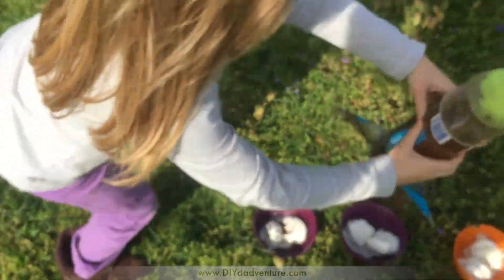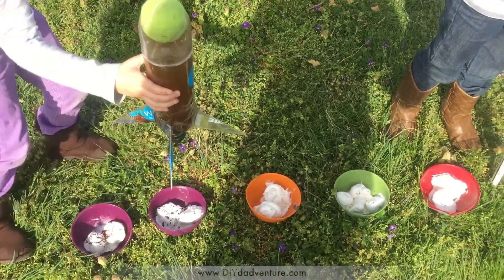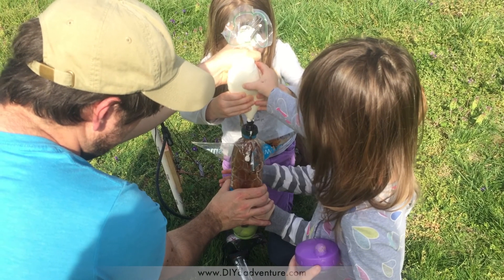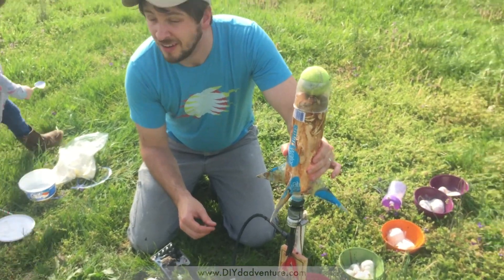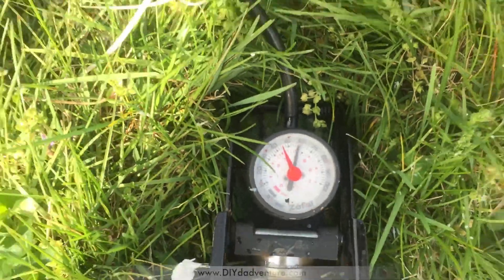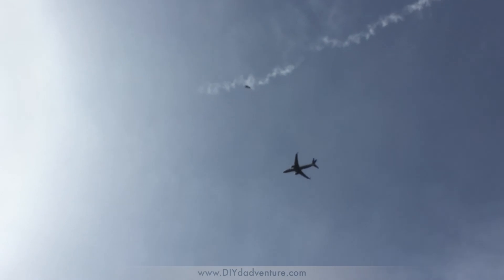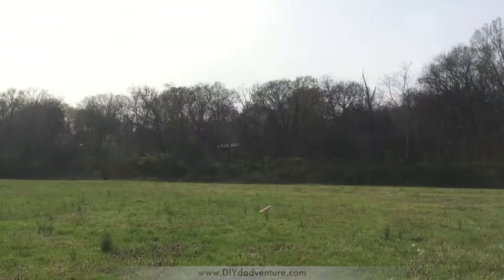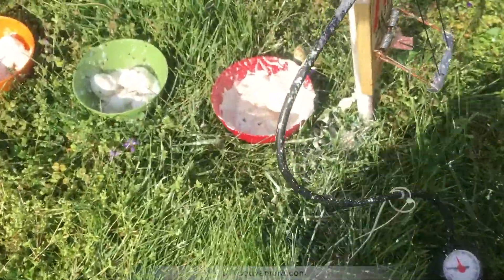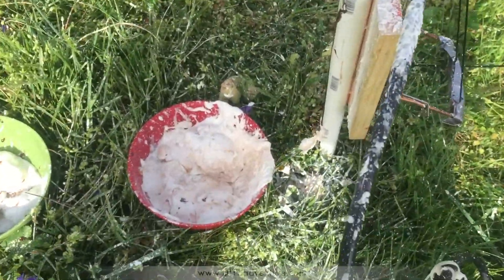This is how you make ice cream sundaes with a water rocket. Okay, this works — still counts, right? That was a satisfying spray, especially right there. That was good.